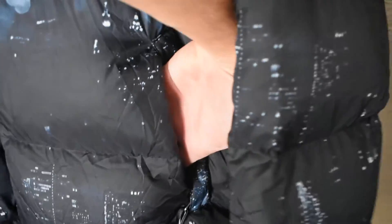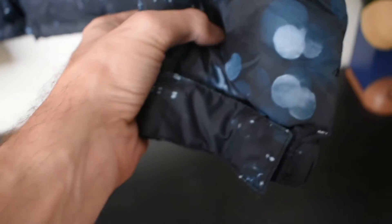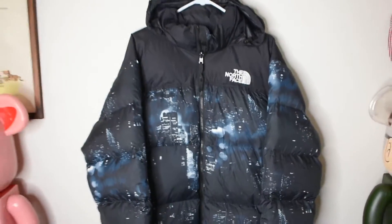We do have two zipper pockets on this jacket — one right there and another one right there as well, both zippered. We have the tags right here. As you can see it is going to be 700 fill. We also have adjustments on this side, and we have these little hooks right here that you can unbutton. Nothing too crazy besides the print on the outside.